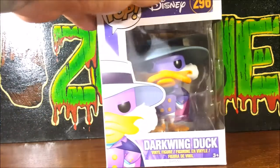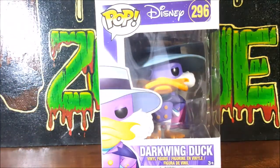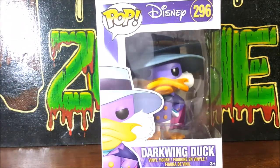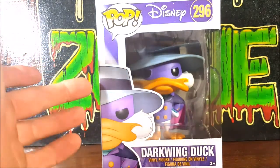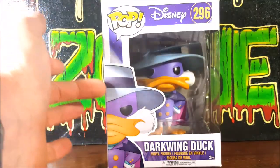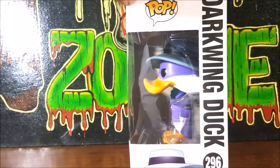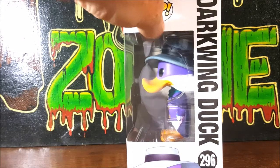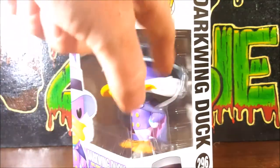As you can see here, you got Pop Disney 296, Darkwing Duck vinyl figure. You got a little display picture of Darkwing Duck right there — very nice. You got the standard window packaging with the slight clamshell inside.